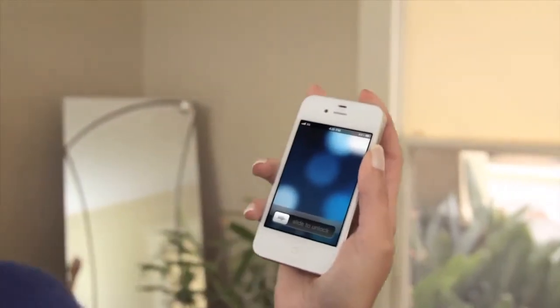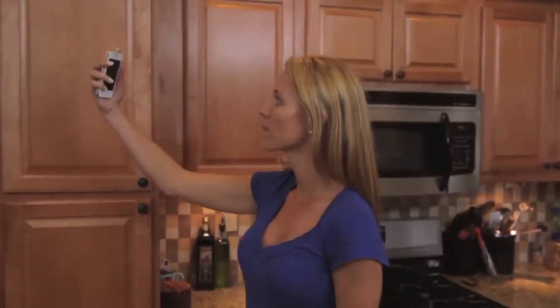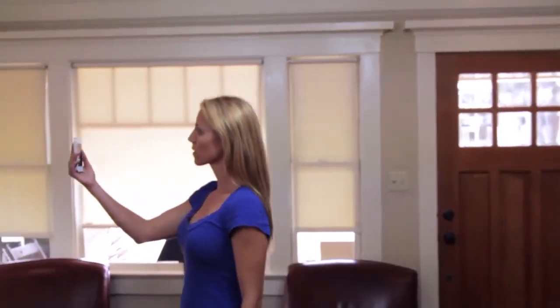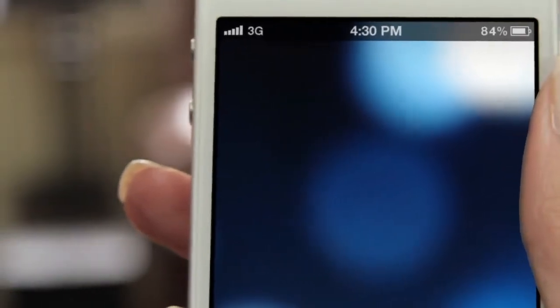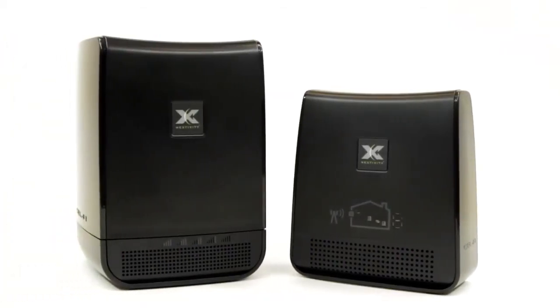You should now have much better 3G service on your mobile phone. Try walking around your home and make sure you have better coverage everywhere. If there's an area that does not have good coverage, try moving the coverage unit closer to that area of your home and test again with your mobile phone. We hope you enjoy the improved 3G coverage and higher data rates from your new CellFi system.